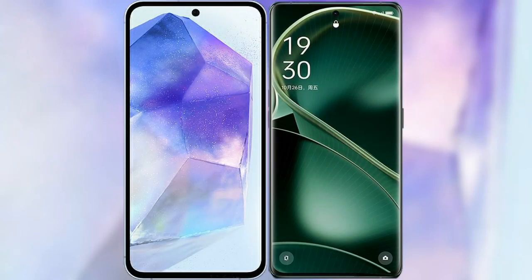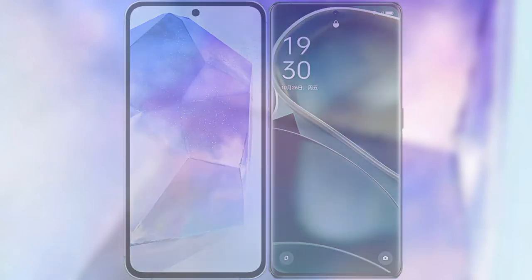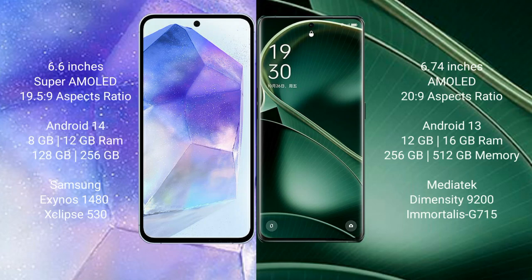We will compare the new Samsung Galaxy A55 with Oppo Find X6. Samsung Galaxy A55 comes with a 6.6-inch Super AMOLED display. Oppo Find X6 comes with a 6.74-inch AMOLED display.